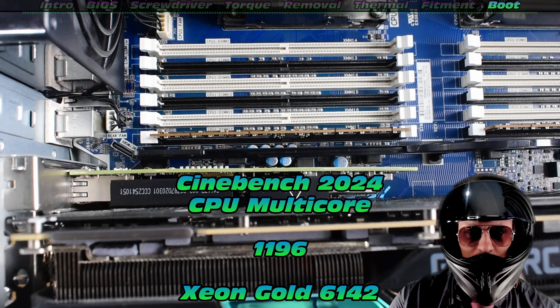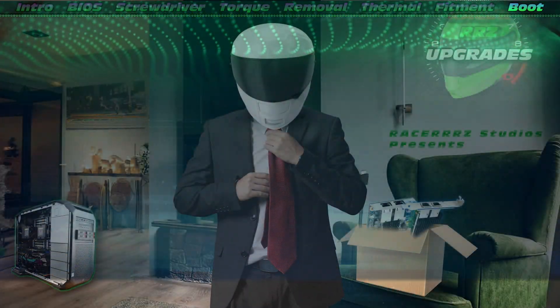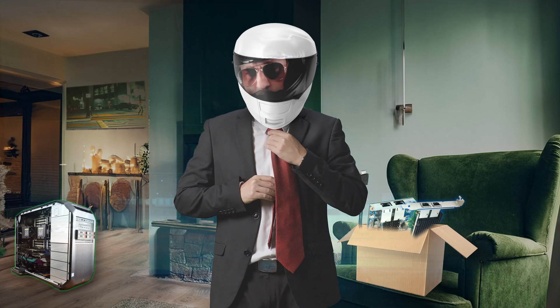That is the HP Z8 G4 with its CPU upgrade. What do we look forward to? Well, the next upgrade is going to be a 10 gigabit NIC. Stay tuned for that one — see you on the next video.